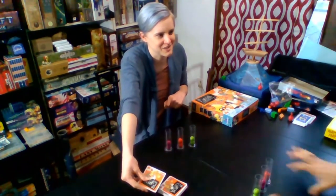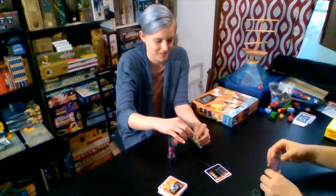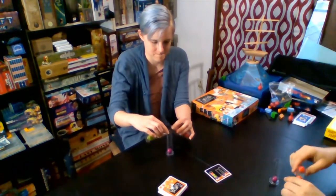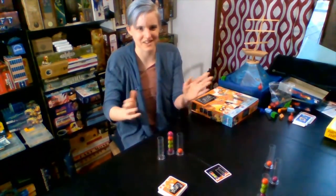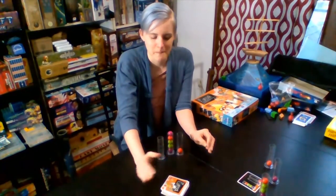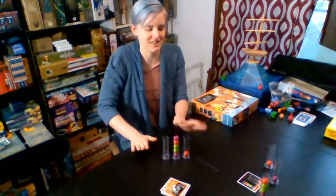So Mysterious Hands are going to join me again and we're going to play a round to show you how it's done. Eureka! So Mysterious Hands have won the round, so they would get the point. If we were to continue playing, we would just flip up another card out of this deck and go again. You don't reset the test tubes between rounds — you just keep going from where you last left off.